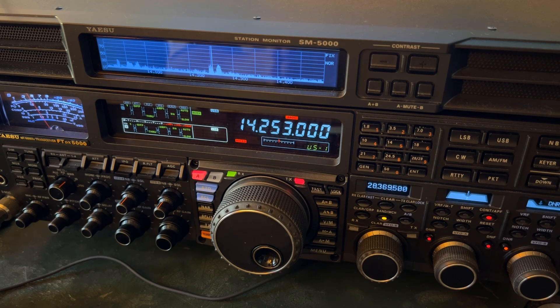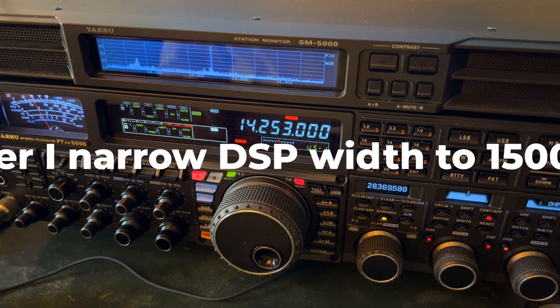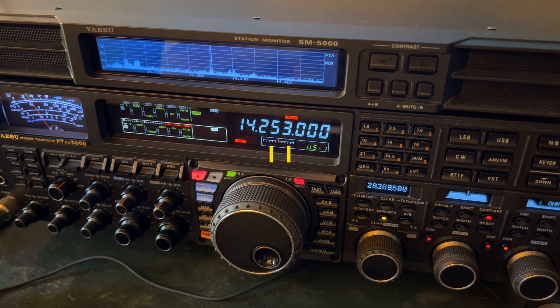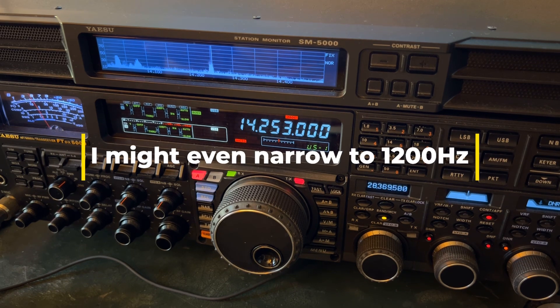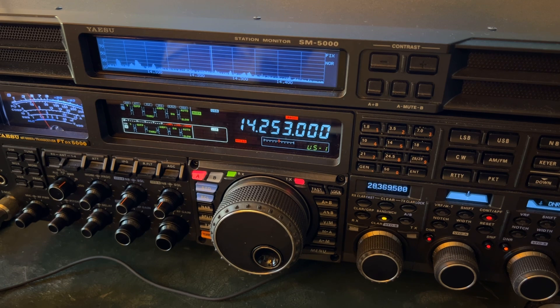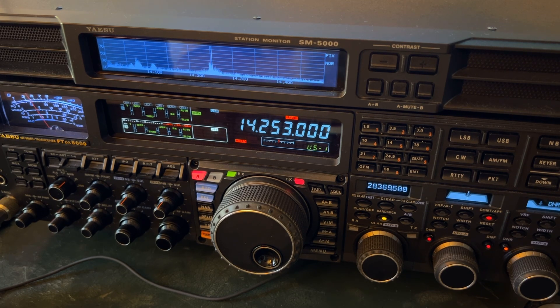So when I'm sandwiched between them, and I'm getting the low pitch honking sound and the high pitch metallic sound, I'm going to go negative shift and knock out the high pitch metallic sound. That'll be my priority because getting rid of it will help me hear the station I'm trying to pull out. Yes, it'll be annoying to hear the low pitch honking sound, but you're just trying to pull out the station you want. And on lower sideband, all that reverses: the low pitch honking sound indicates the interfering station is above where you're listening, and the high pitch metallic sound means it's below.